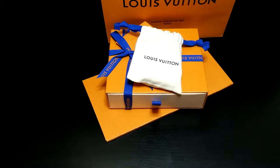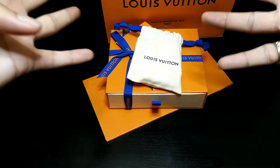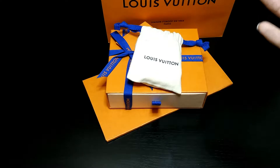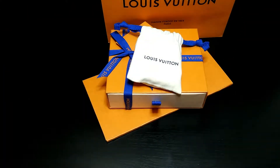Ladies and gentlemen, boys and girls, children of all ages — we are back again with another Louis Vuitton review. This is the four key holder — very simple, simplistic name, but it does a bunch of stuff, at least for me. I got this off of louisvuitton.com, which is my preferred way to order almost anything from this brand.